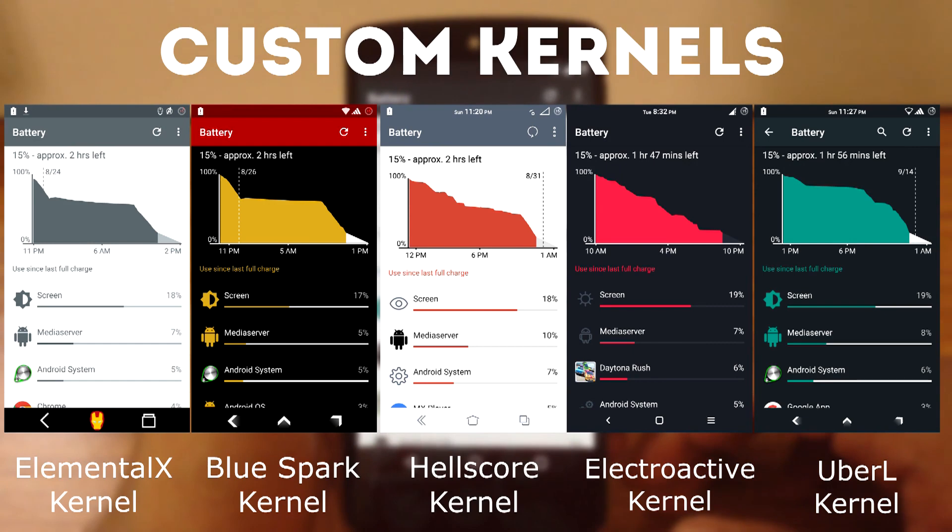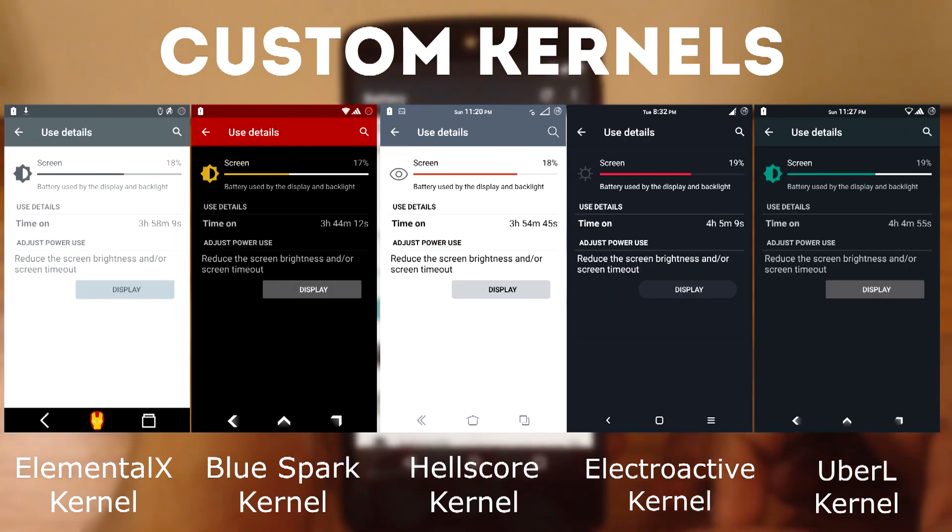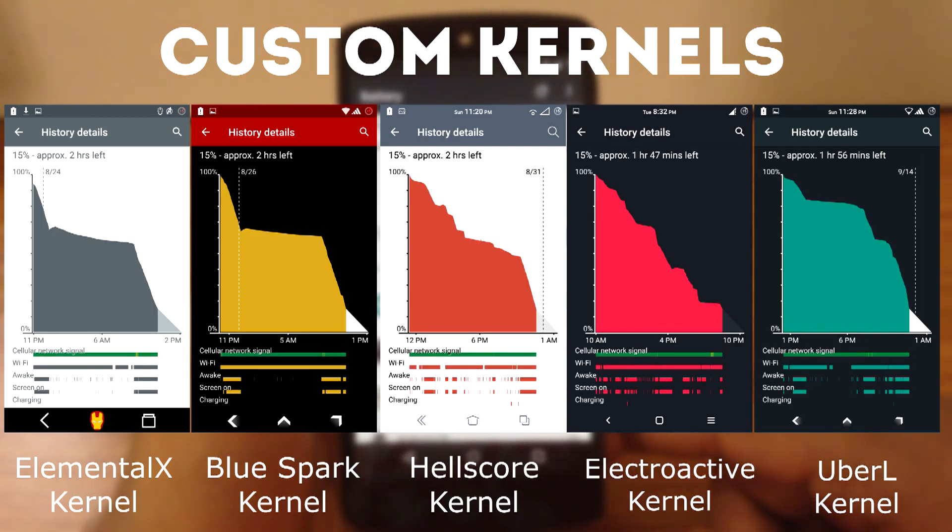All kernels are used on default settings — no tweaks are applied to any kernel. All the kernels work perfectly with this ROM. As you can see, the Electroactive kernel has higher screen-on time compared to the other 4 kernels. On average, I got about 3 hours and 45 minutes of screen-on time on each custom kernel. My top 3 recommendations for custom kernels for Pure Nexus ROM are: first, UBRL kernel; second, Electroactive kernel; and third, Blue Spark kernel. These 3 kernels work perfectly and give you excellent battery life out of this ROM.